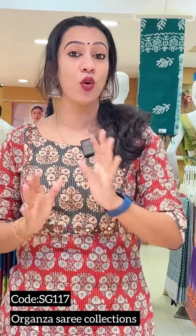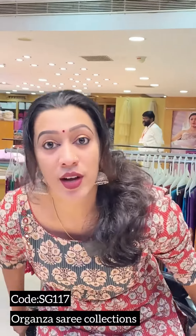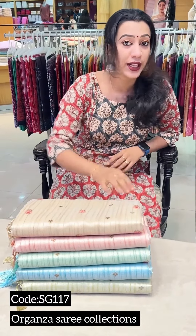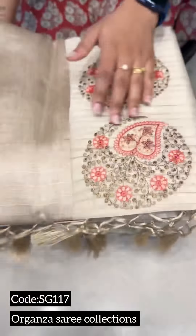We have to showcase the customer's choice. We have a collection of organza, jute, and butter fabric. We have 5 shades available here. We have a beautiful shade — jute and butter.